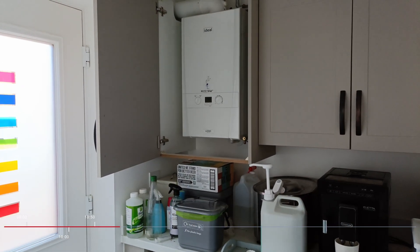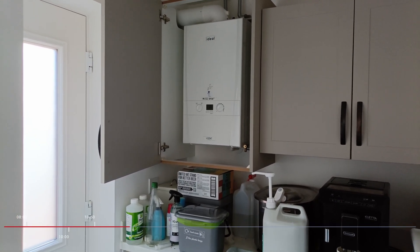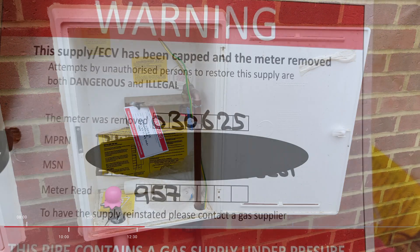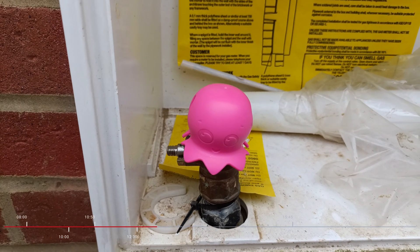Then there was a monumental occasion as the power to the old boiler was turned off and an Octopus gas engineer was able to come and cap off the gas, removing the gas meter. Octopus were able to do this because they were our gas provider.